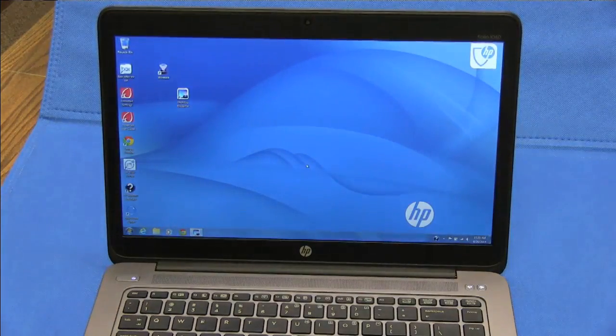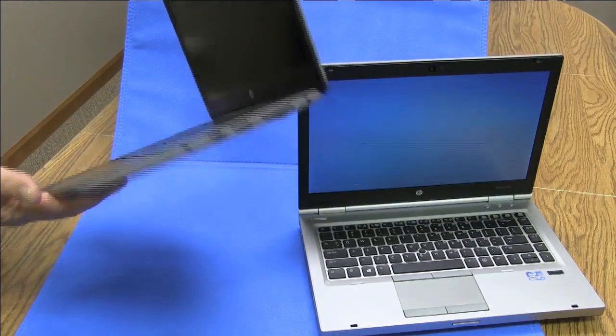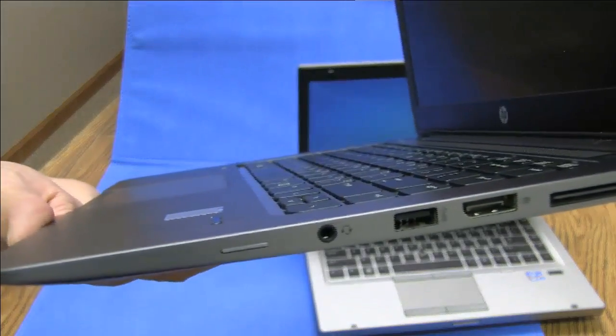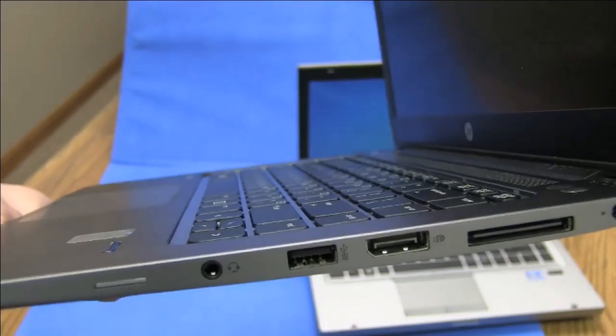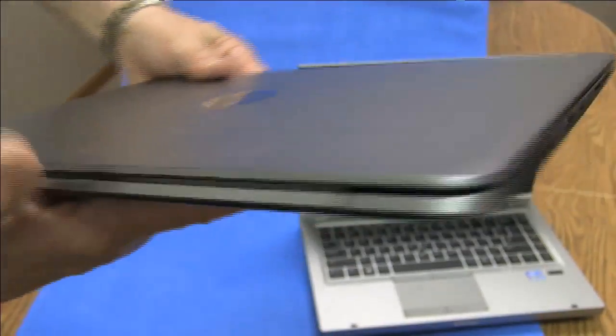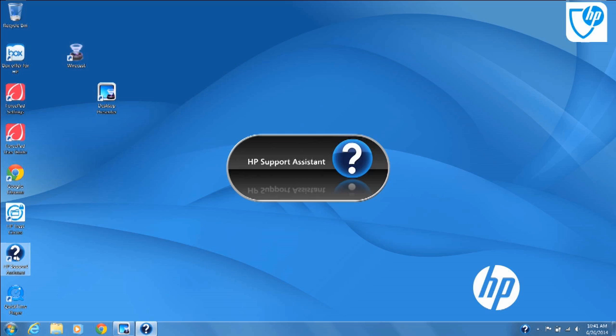The evaluation unit came with Windows 7, but Windows 8 is available as an upgrade. I do miss the LAN port, but I understand HP's drive to thin precludes that choice. A USB 3 dongle can solve that problem if the hotel Wi-Fi is underperforming and wired is still an option, as it is in some premium hotel locations that have not yet done their Wi-Fi upgrade to business class needs.